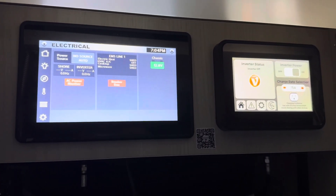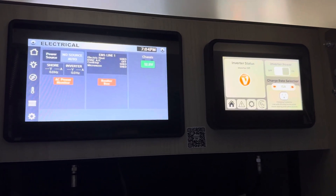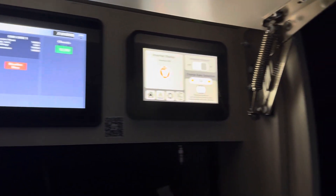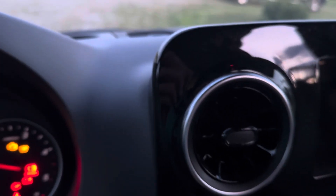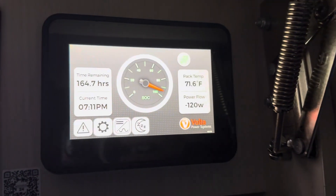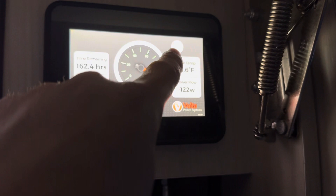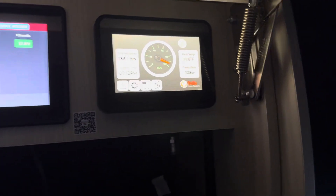We've tried a number of different things to make it work and haven't really figured out exactly what works, but we're going to try one little test here which seems to have had some level of success. So I'm going to start the engine, and you'll see when we start the engine, we get the little symbol up there that indicates that we've got alternator power.